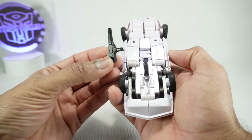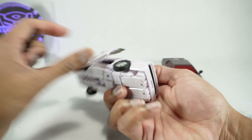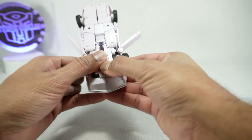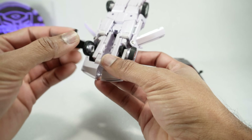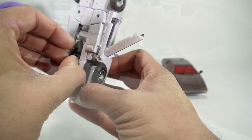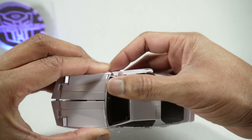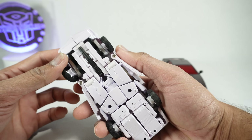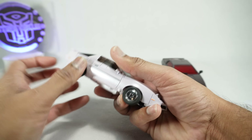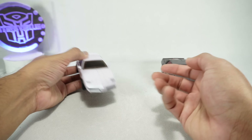You also get his gun, which you can store in vehicle mode. Open up the doors, unpeg these panels, and pull apart the front of the car. There's a little slot on the inside — lay it down, make sure the two little spots are lined up, then squeeze it together and the gun is stored in there. Put the door back, and now we have gun storage. Nice vehicle mode.